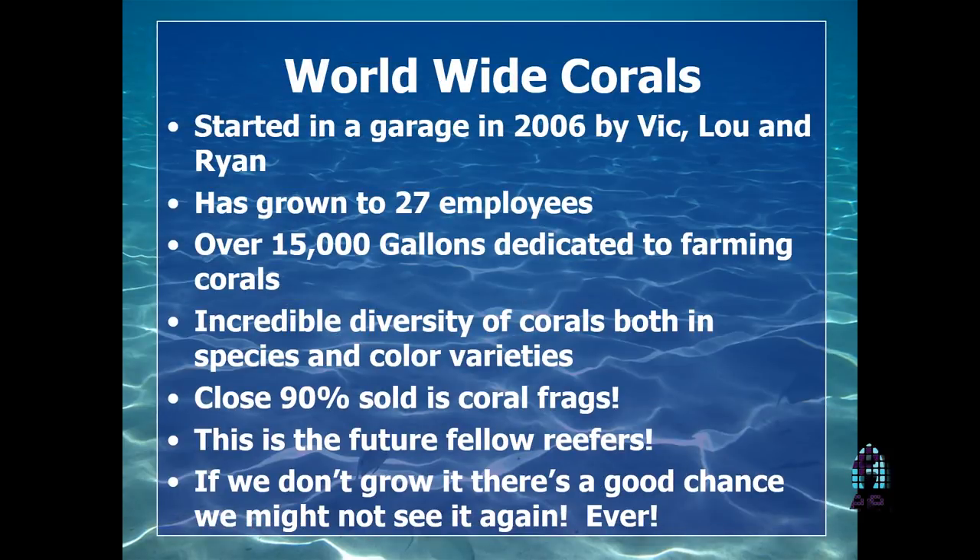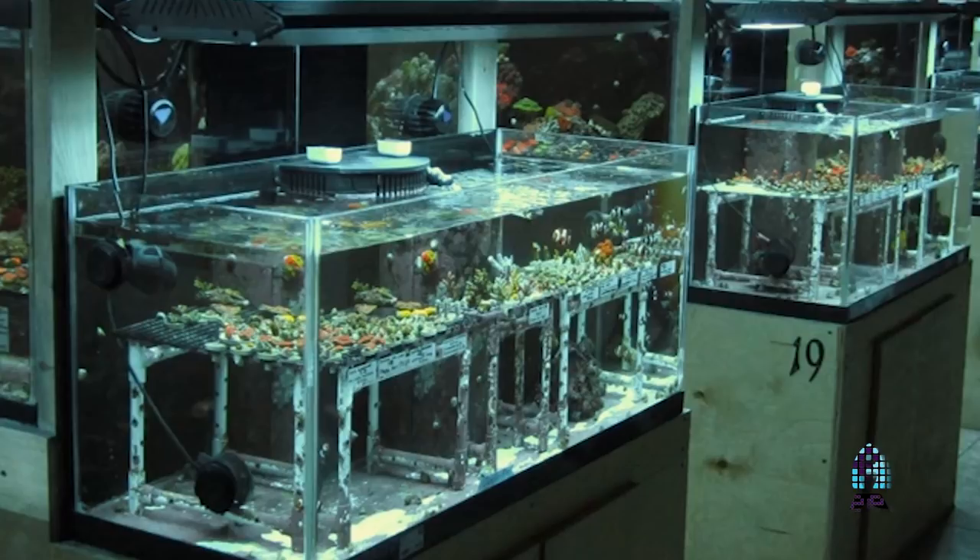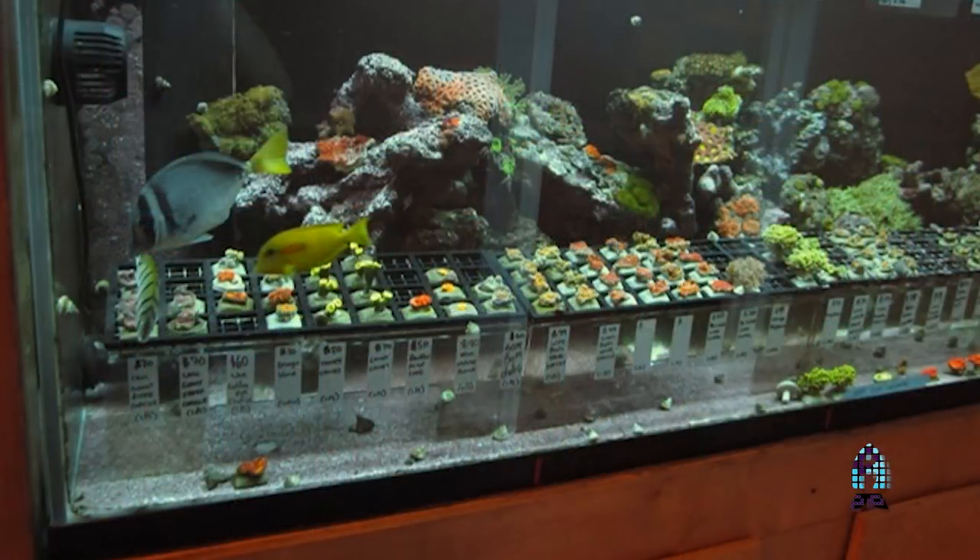Now I go to Worldwide Corals — this is where it changes from colonies to frags. Vic, Lou, and Ryan started this in their garage in 2006. It's grown from just those three guys to now 27 employees. We have over 15,000 gallons dedicated to farming corals and 400 to 500 different varieties of corals we're trying to propagate. Remember, 90% of the corals sold in 2001–2002 has now changed by 2017 to 90% of frags being sold. The flip is remarkable.